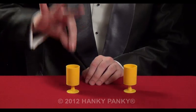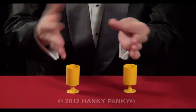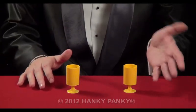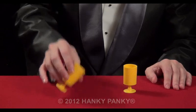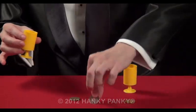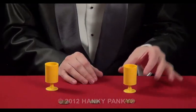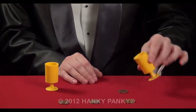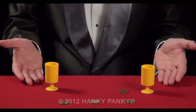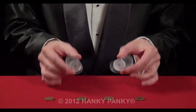We can take out invisibly one coin and place it in here, so now there are only three coins in here. And inside this cup is the fourth — for money travels, you need two cups and four coins.